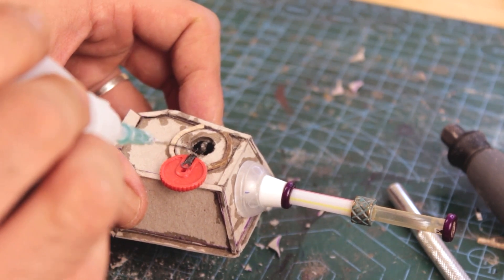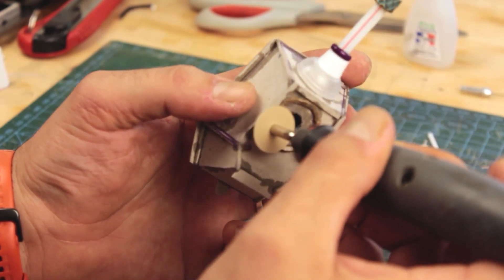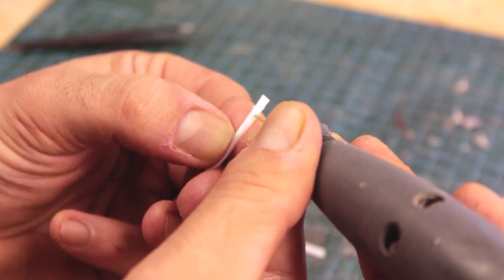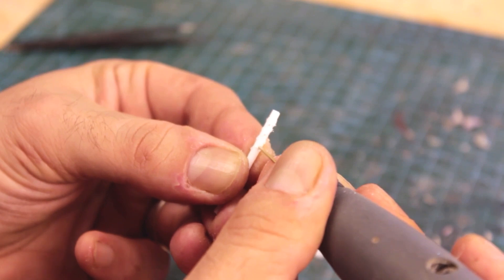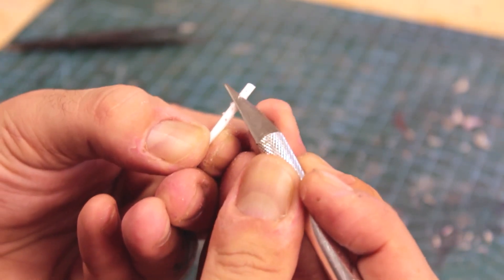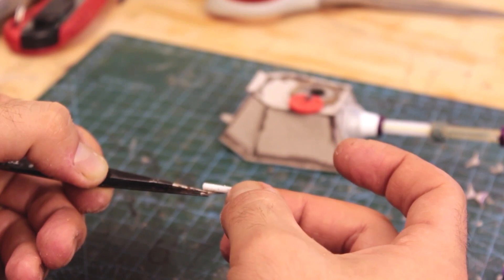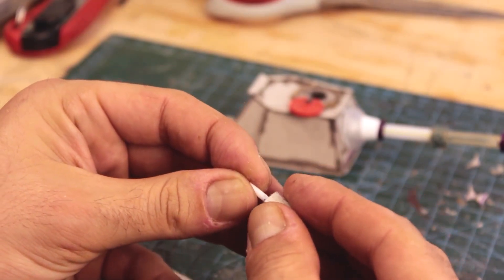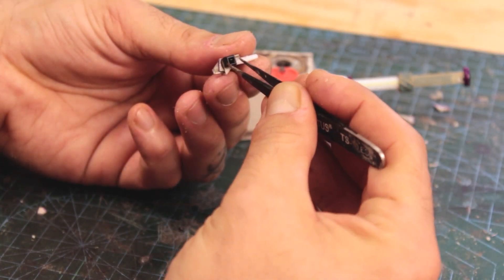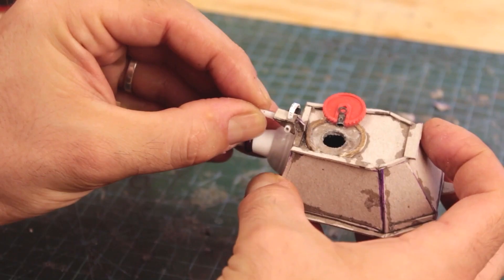I applied CA glue to seal the cardboard fibers sticking out. Once dried, I cleaned off the excess with Dremel sanding. I built a machine gun-like secondary armament. I drilled holes on a Q-tip to represent the gun barrel, shaved off the excess and roughly sanded it to the surface. I built its main body from cardboard cutouts. I cut the tightening end of a zip tie to expand it, and with a strip of cardstock I added something of an ammo feed belt.